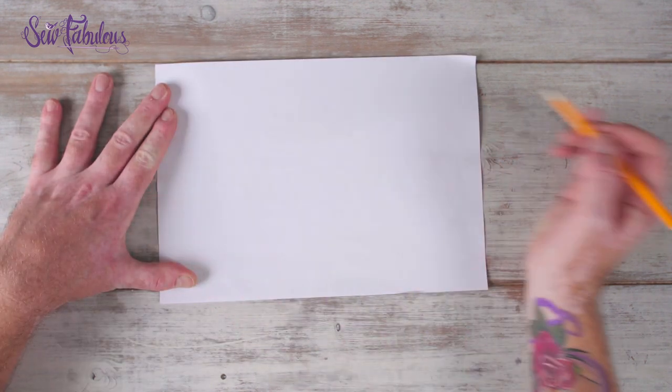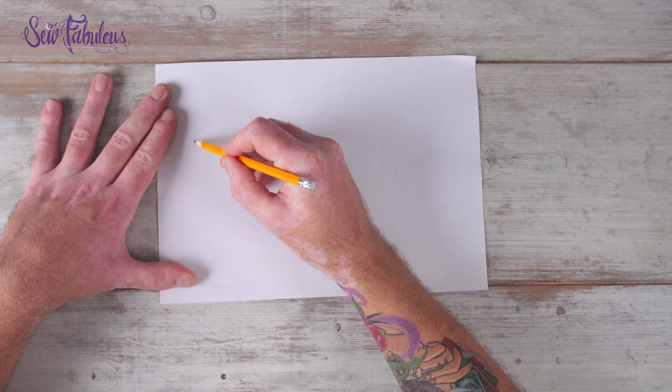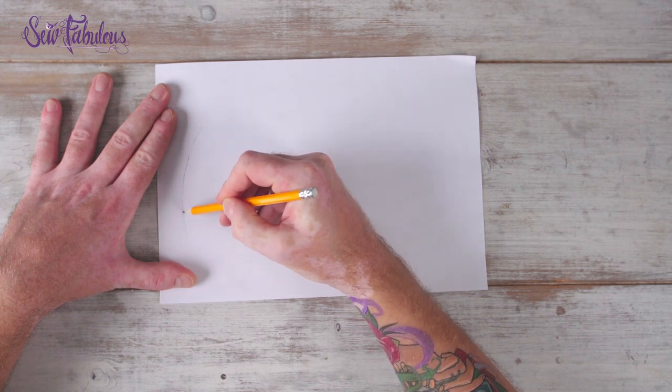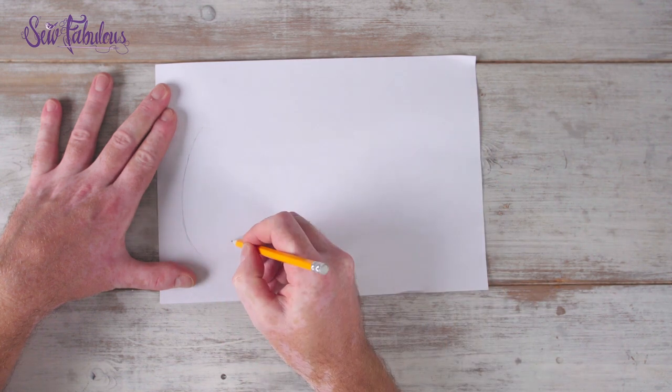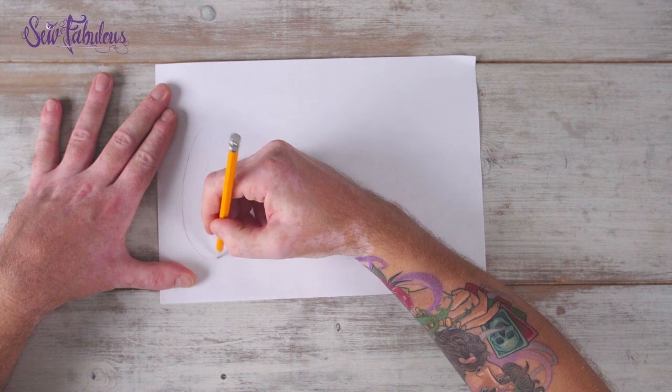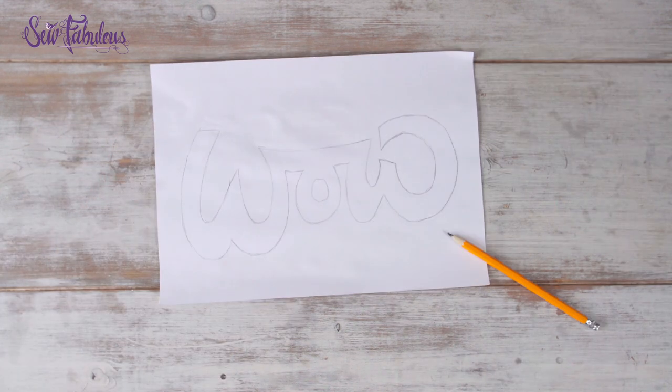If you're using any lettering on your design, draw it onto a piece of paper. Make sure it fits easily onto the item of clothing that you're going to use without going over any thick seams or pockets or anything. Now this is your opportunity to be as creative as you like, so really make something unique.